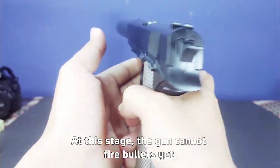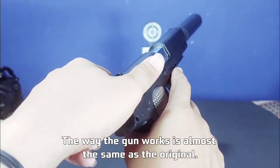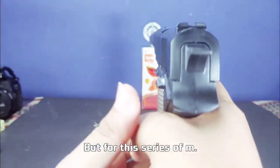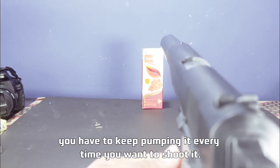At this stage, the gun cannot fire bullets yet. The way the gun works is almost the same as the original — you have to pull back the piston pumping part of the gun so that it can work. But for this series of M1911 toys, you have to keep pumping it every time you want to shoot.